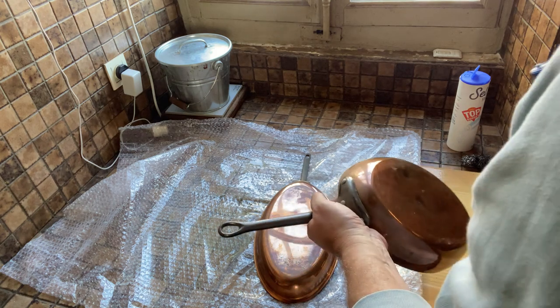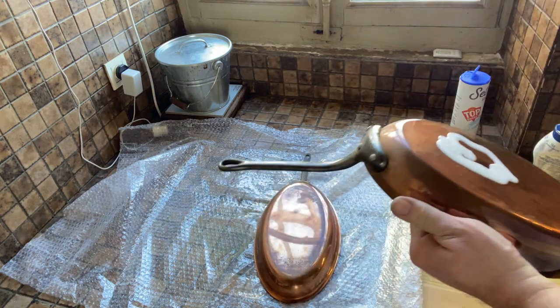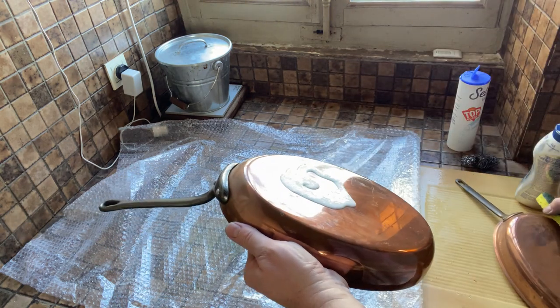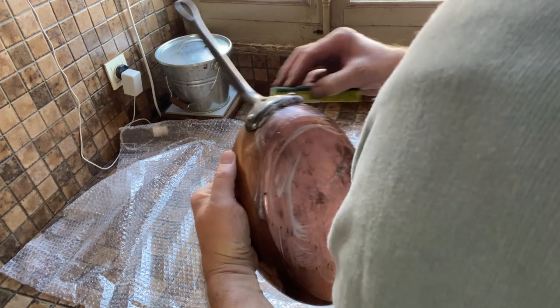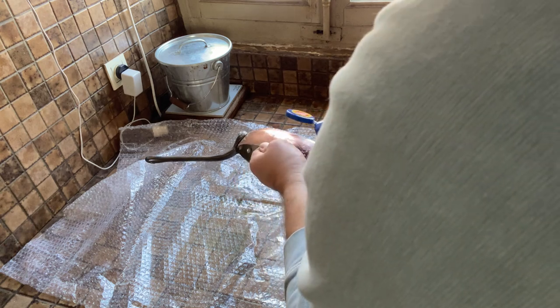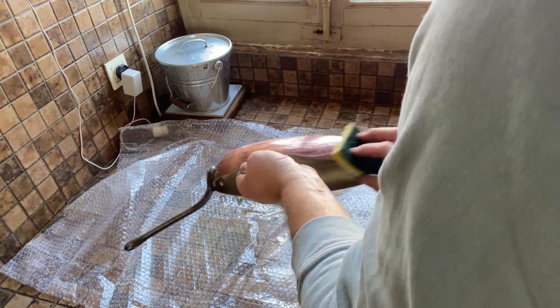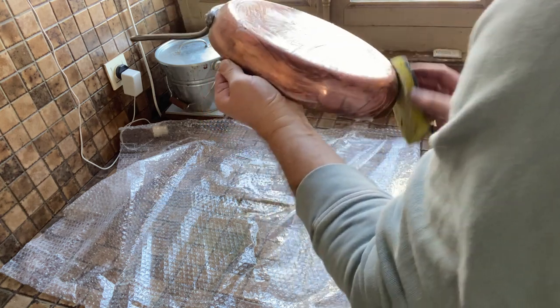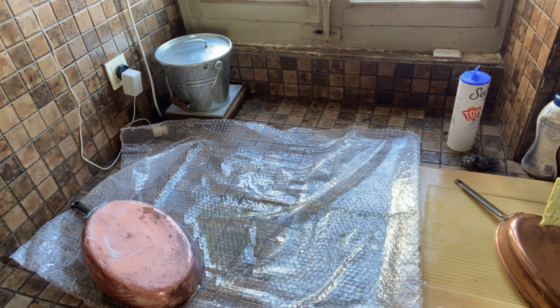On this left one I'm using Bar Keeper's Friend — not helper, just a friend — and I'm going to put some on there and see what that does. I'm going to apply that liberally because it's cleaning, right? And I can already see the tarnished areas are clearing up. Where there are grease spots, it does not vanish — so it's a product you need to buy.